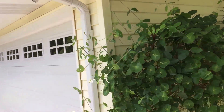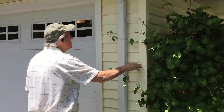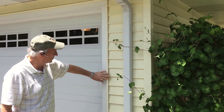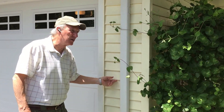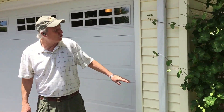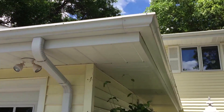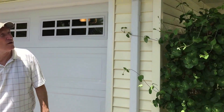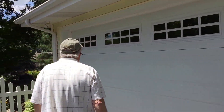We have a corner post which runs all the way up and down that the siding fits into. We have channel which goes around the trim on all the windows and doors so the siding can fit into that, so it can expand and contract and gives it a nice clean look. These are two by three aluminum downspouts. Nowadays pretty much we use all three by four downspouts which handle a lot more water.